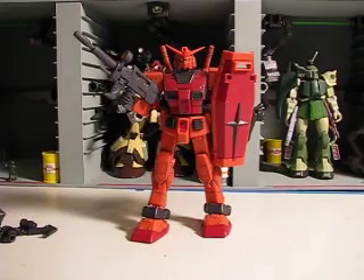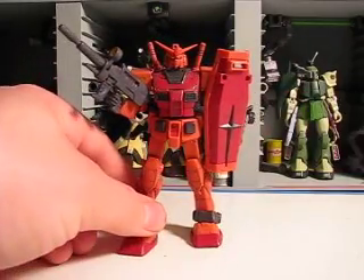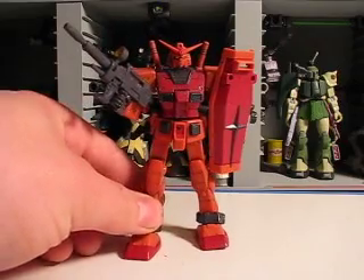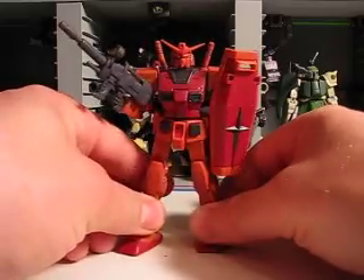Hey guys, Joshua Gundamo here with another Gundam MSIA review. Today we're reviewing Char's Gundam — a very, very, very cool figure. In the background is my custom-built Xeon hanger, which seems quite fitting with Char.